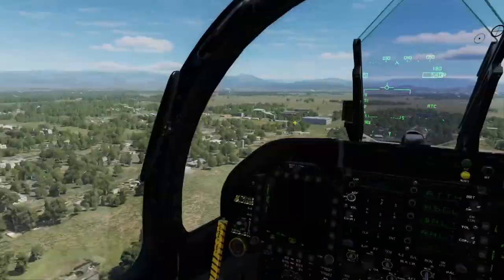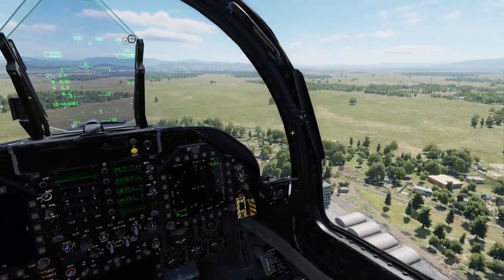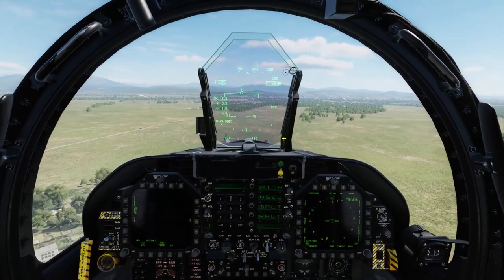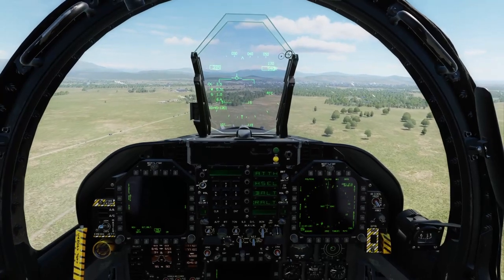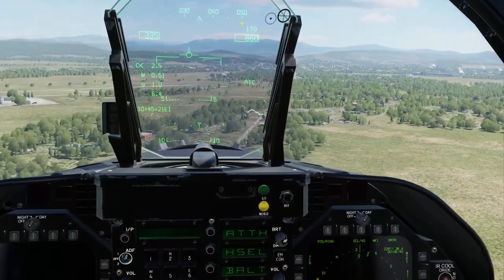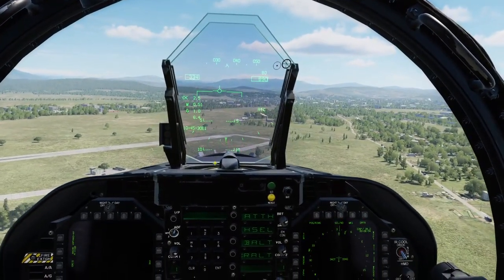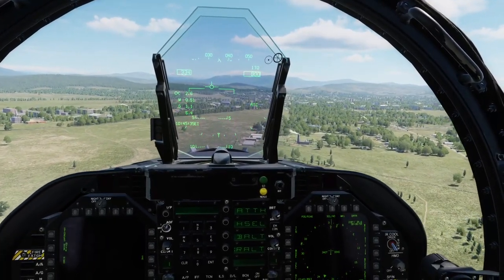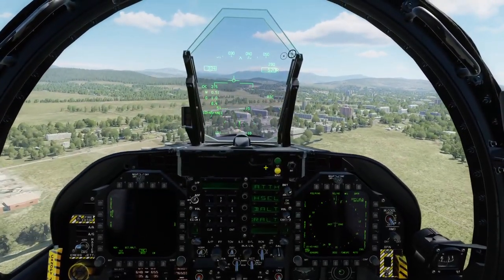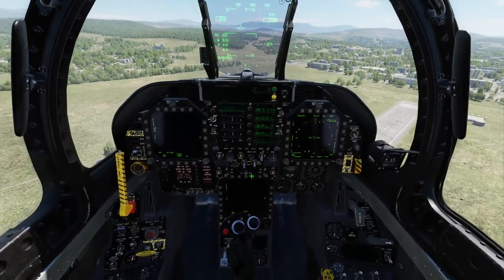That is it for this lesson. By now you should go and practice what you've learned: level turns, steep turns, constant speed and constant altitude, rate of descents, descents and climbs. Go play around with the autopilot — level flying, constant turns, play with the radar altimeter. Switch between barometric and radar altitude. You know how to set it up in the mission editor, the basic buttons and functions, and how to get to the HSI via the menu.